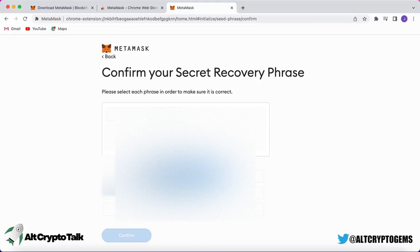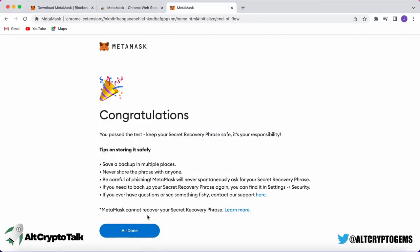In another video we'll talk about hardware wallets and how to set them up to increase your security. Once you have securely written down your secret recovery phrase and filled it in on the MetaMask website, you are finished and ready to go.